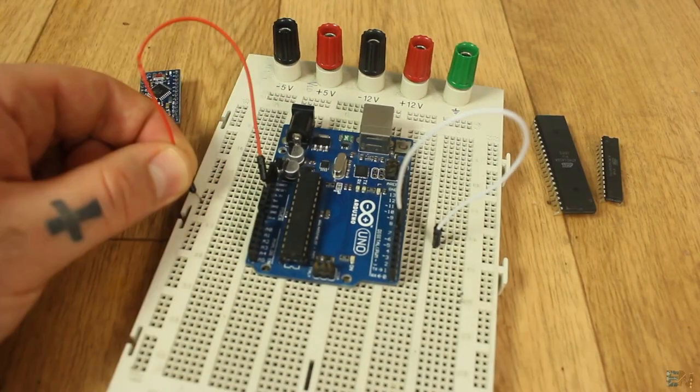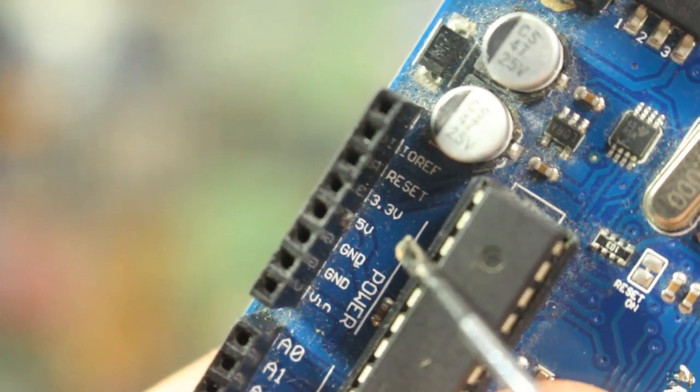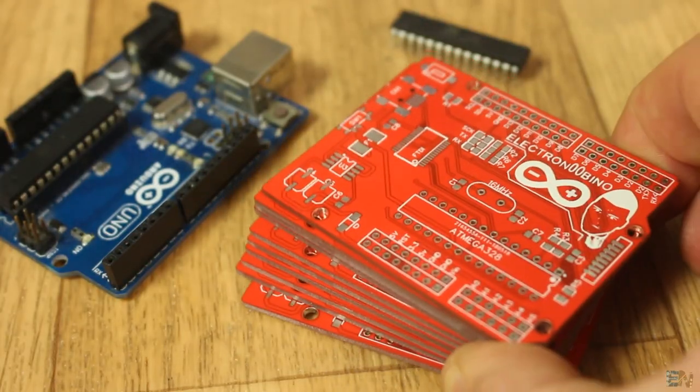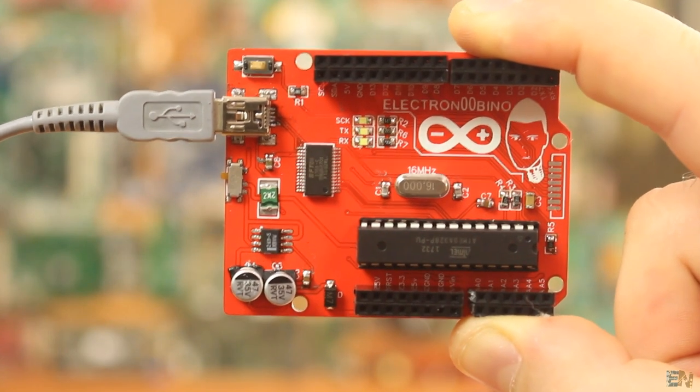It has female pins to connect jump wires, a USB connector to program it, an external supply plug, and voltages of 5V and 3.3V. In this video I've made my own unique Arduino UNO, named it ElectroNubino, and I'll show you how to make your own.